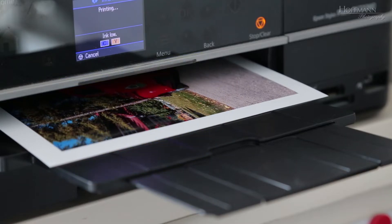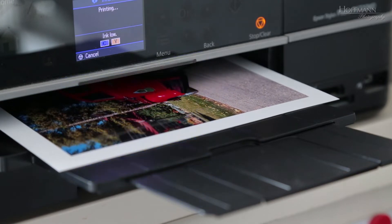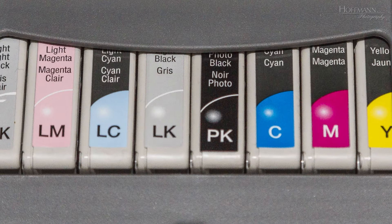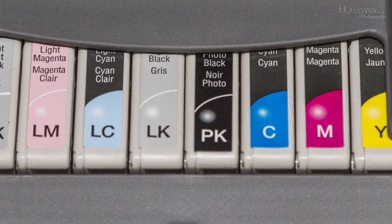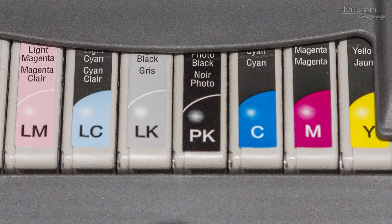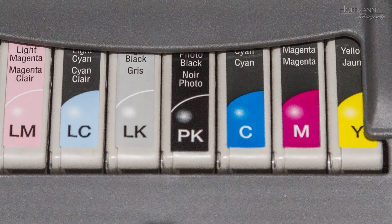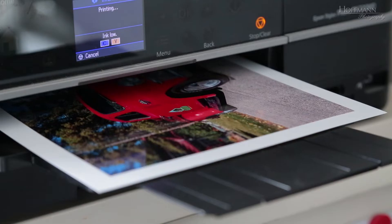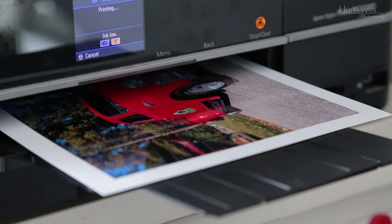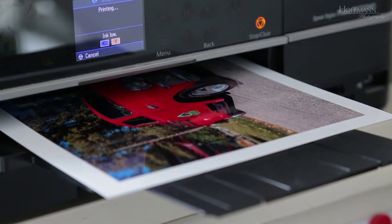Now, if we want to print our images, then obviously we can't use light — we have to use inks. That's where CMYK comes in. CMYK stands for cyan, magenta, yellow and black. Black is the key color, hence K. Cyan, magenta and yellow are the primary colors from which all other colors can be mixed when we use inks to print on paper.